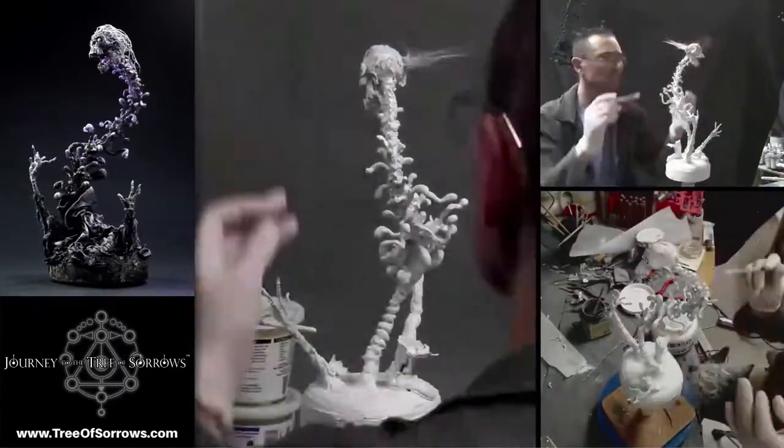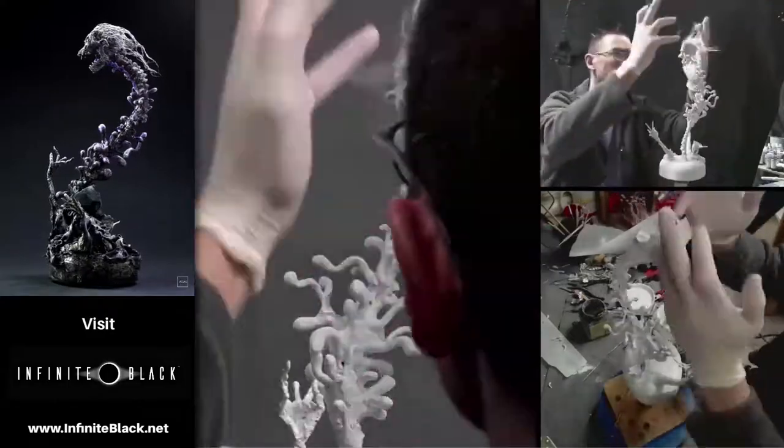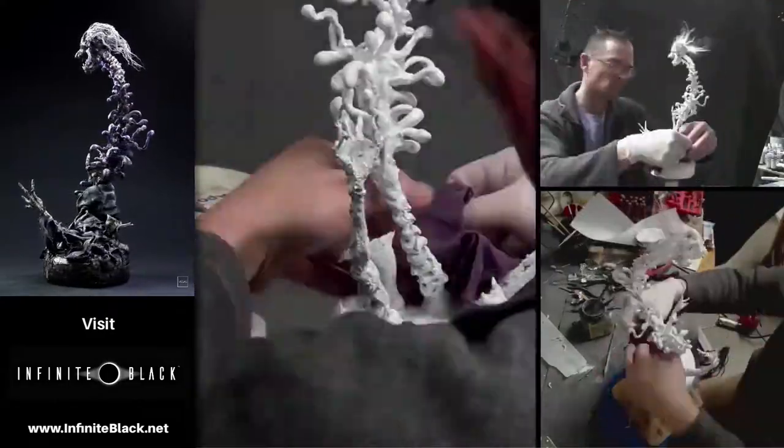Applying that hair, initially just gluing it down at the base to the skull, and later it will get all glued into place.